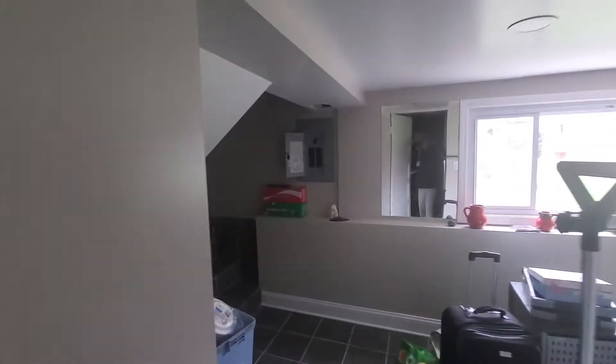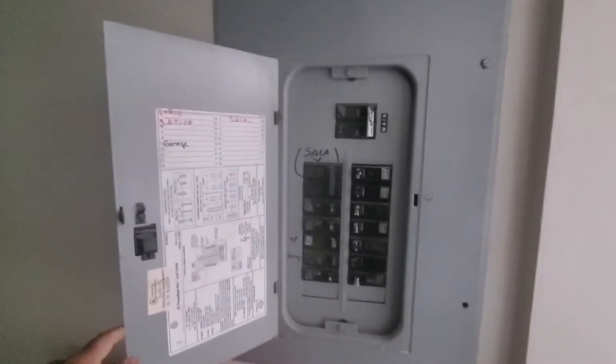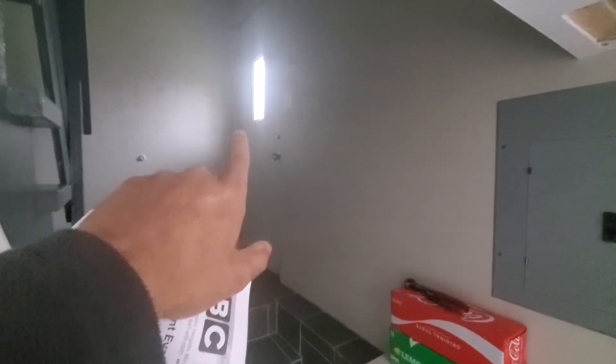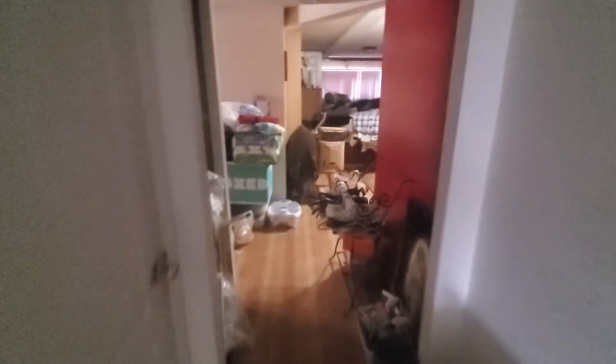You've got a GE electric panel, and I'll send those pictures with the sold email. This is your back entrance here that'll lead right into the basement, and this would be your pathway to the furnace. Alright, Chelsea's Tech 874 out.